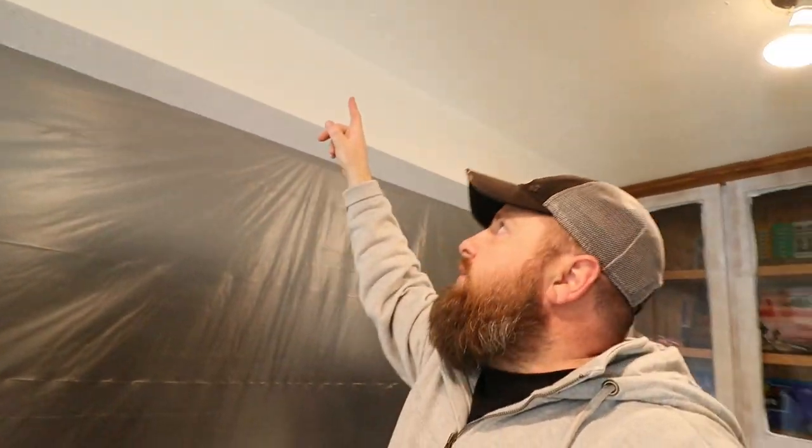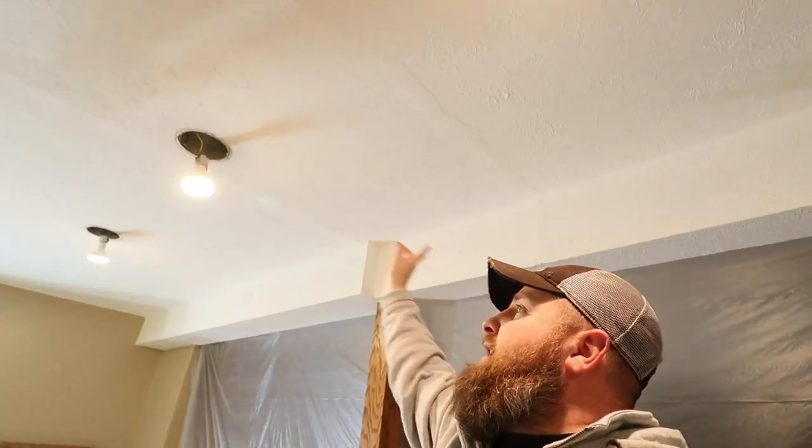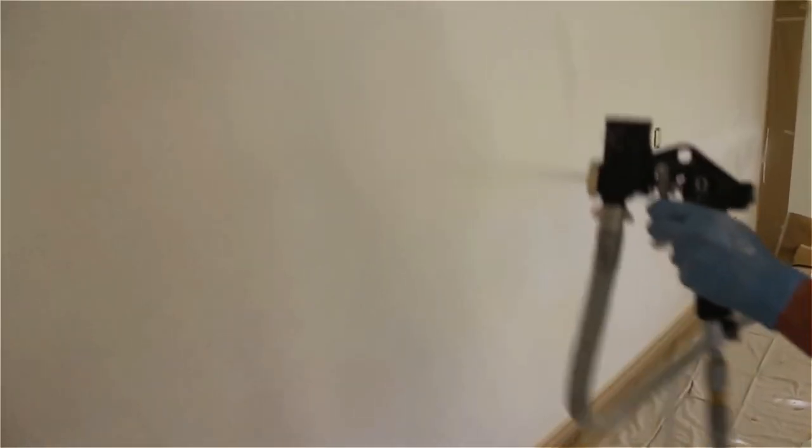The ceiling is the real problem. They took out the walls and didn't fix any of the texture — they just mudded over everything and you can tell where all the seams are. The way I'm going to hide that is by texturing the ceiling. The canned spray texture is not cheap and has a really bad failure rate with a lot of duds, so I'm going to spray it using a texturing gun that somebody's going to lend me.